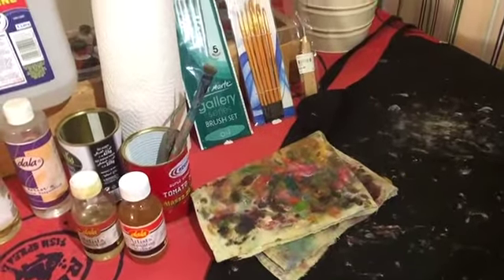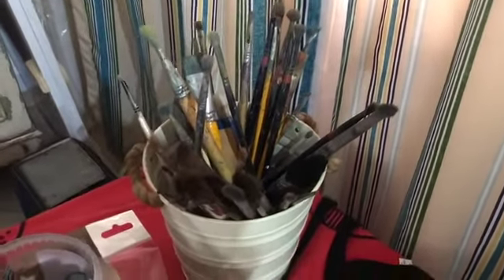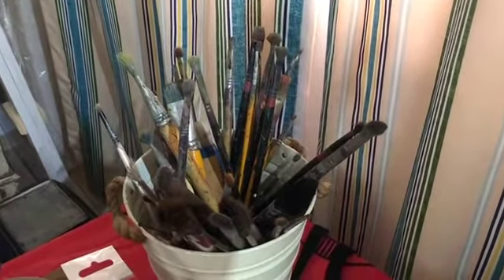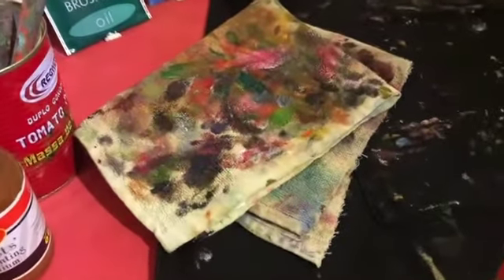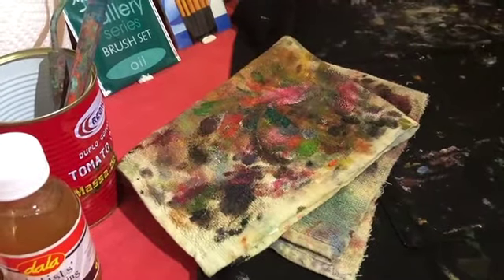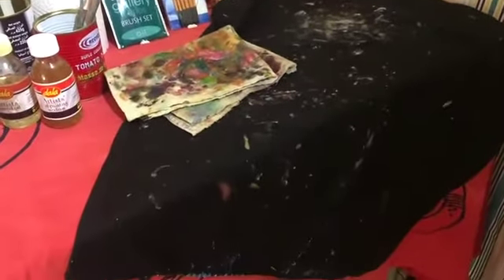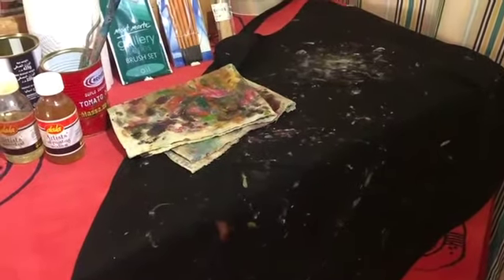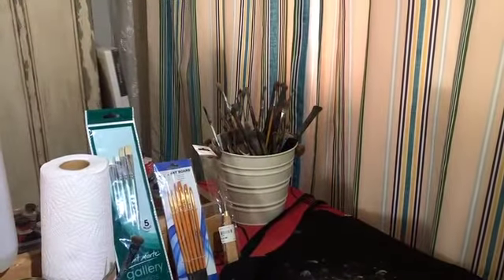So we've got the blending brushes and a palette. You likely have loads of brushes at home you can use — it depends on what you're comfortable with, so find a brush that works for you. You're going to need a rag; an old towel or kitchen towel works beautifully — just wipe your brush on it when there's excess paint. I do suggest you get yourself an apron so you don't get oil paint on your clothes, which you cannot get rid of.